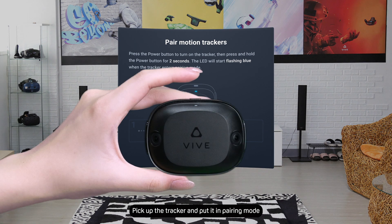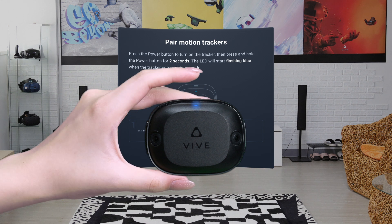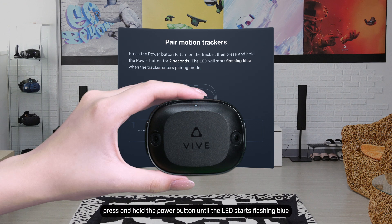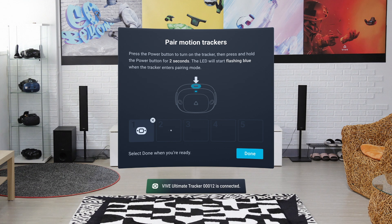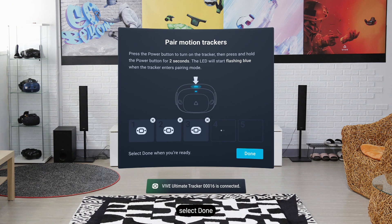Pick up the tracker and put it in pairing mode. First, turn on the tracker. Then press and hold the power button until the LED starts flashing blue. Once the tracker is paired and connected, you'll see an icon for it. You can pair up to five trackers. When you're done pairing your trackers, select Done.